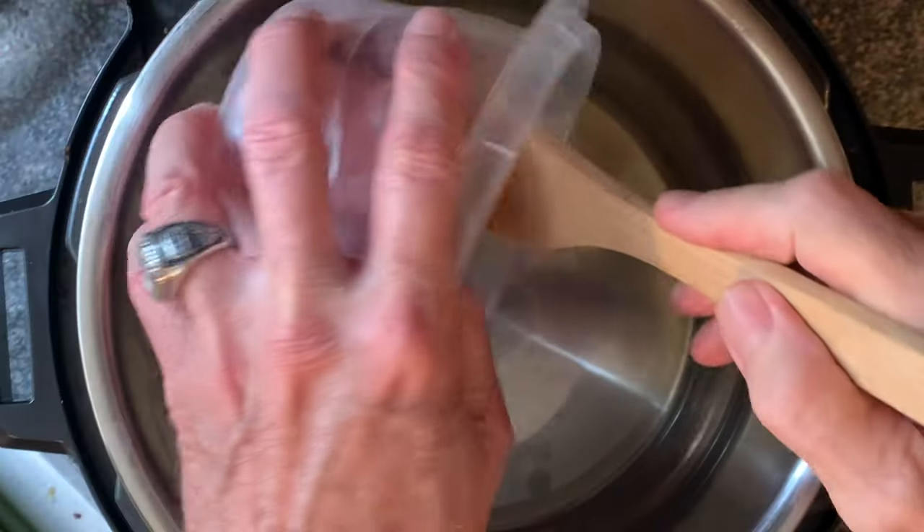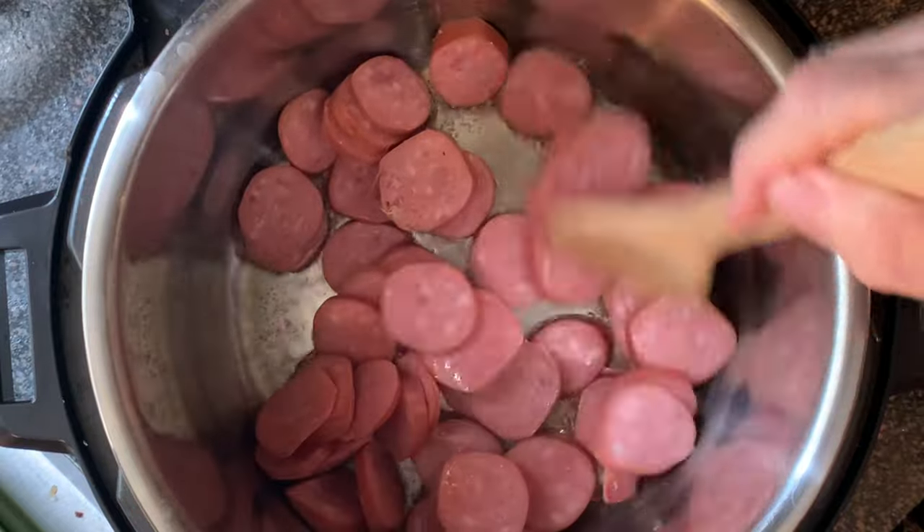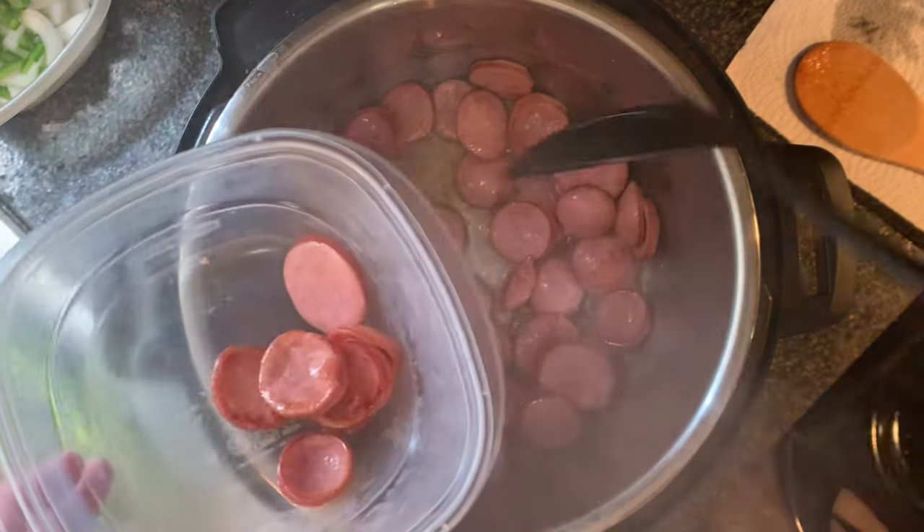Then add your smoked sausage. We're going to cook this about four or five minutes until lightly seared, and then just put them in a bowl, remove those, and set aside.